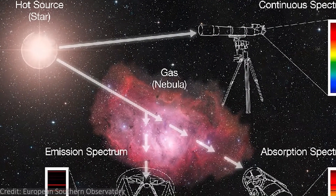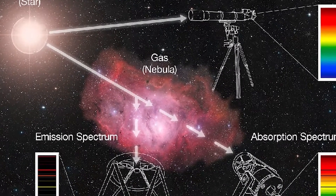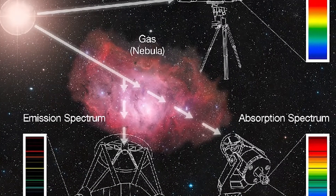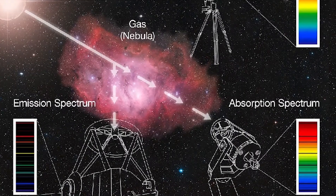Astronomers use spectroscopy to look at different stars and planets. They can find out what the star is made of or how old it is. Astronomers have even used spectroscopy to look at planets outside of our solar system and determine which ones have oxygen in their atmosphere.